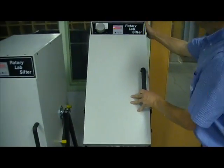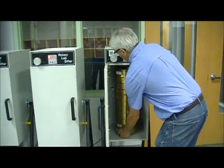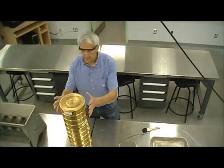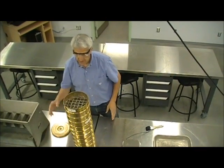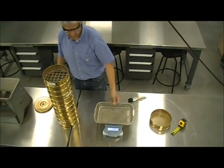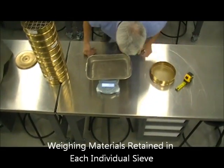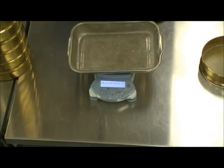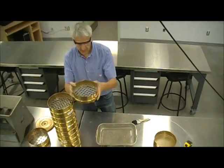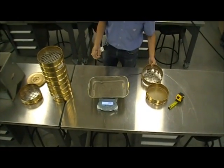Once the shaking process is completed, we retrieve the series of sieves from the shaker and bring them back to our weighing station. At this point we're going to dismantle the setup and, sieve by sieve, weigh how much material was retained individually. First, tare the scale to zero, then go one by one. This is the one-inch sieve — all the material passed through it because it's granular A material and that's the specification. We go to the next sieve and record the particles retained.